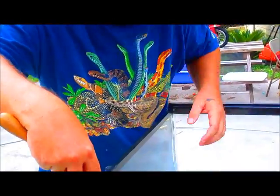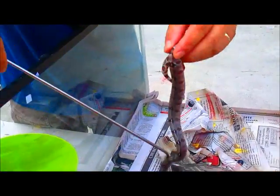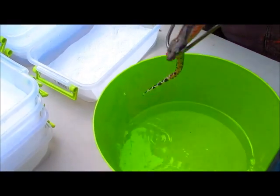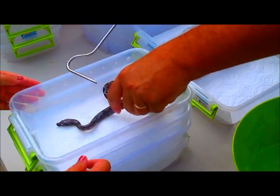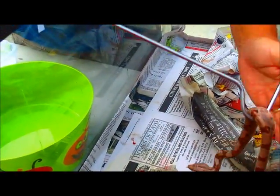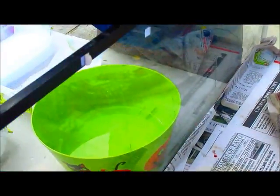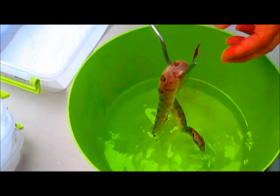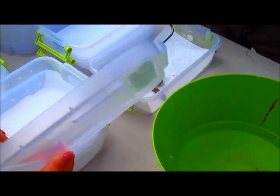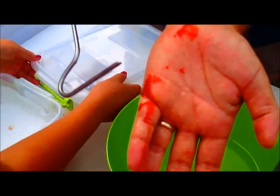We're fixing to separate these baby boas and sort them according to what they are. Our first one right here is a beautiful little normal baby boa. We're going to dip him in some water to wash him off a little bit, then he'll go over here into a cage to absorb the yolk sac. Now here's what's called a salmon boa - you can tell by the salmony color. We'll dip him in a little water, wash him off, and put him on this side to absorb the yolk sac.